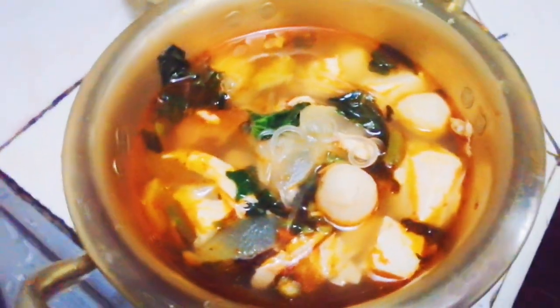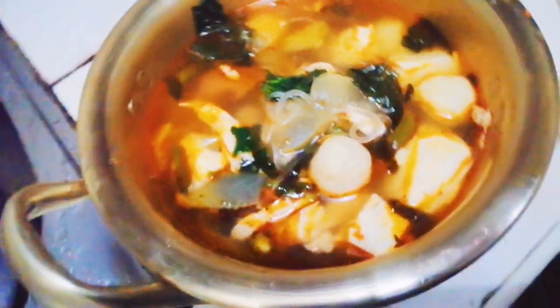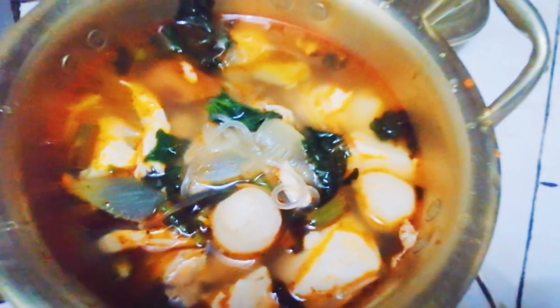And here is our finished product. Gamitan natin ng Sichuan sprinkle or this one.